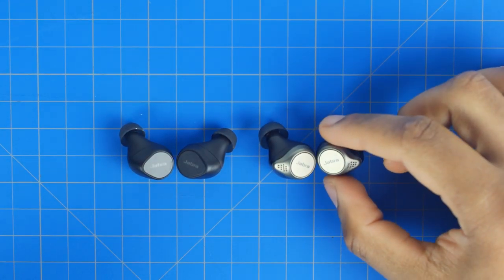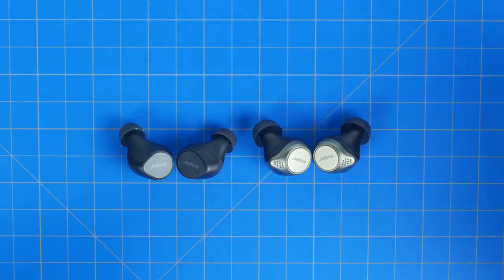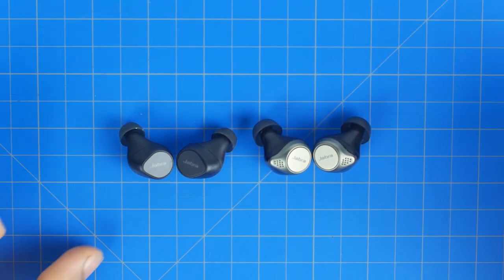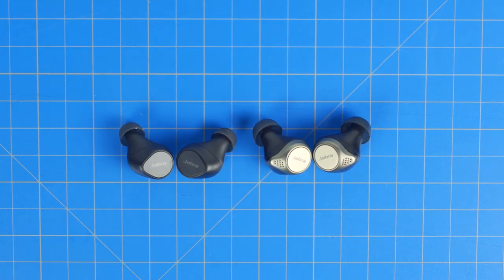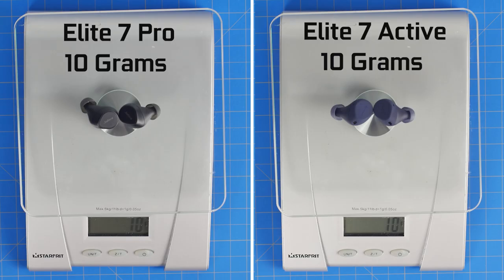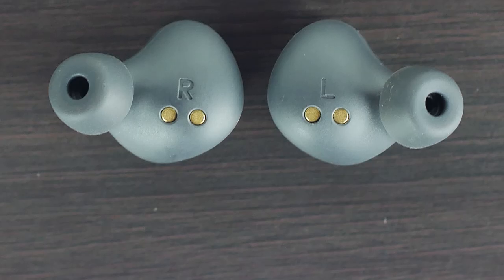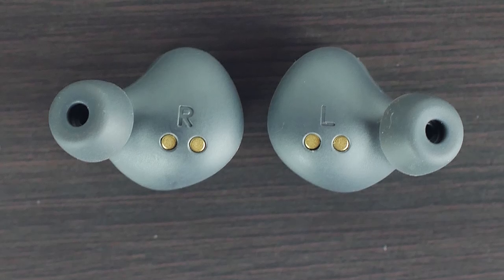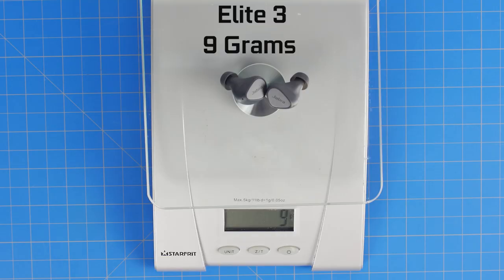Jabra is really pushing the boundaries on how small and compact they can make these earbuds. The new Elite 7 Actives and Pros are about 16 percent smaller in volume compared to the 75Ts, and both buds weigh slightly less at around 10 grams versus 12 grams. The Elite 3s use the same shape as the Elite 7s but are even lighter at just under 9 grams combined.